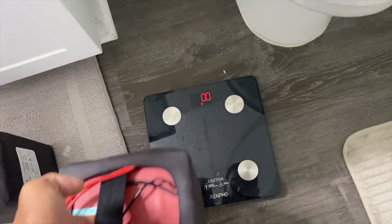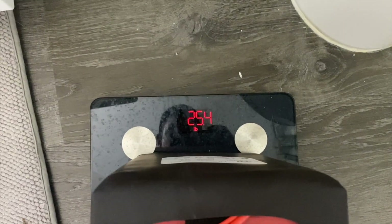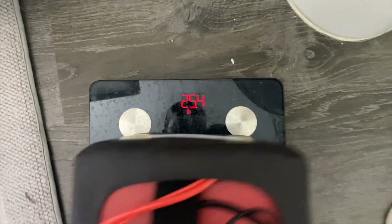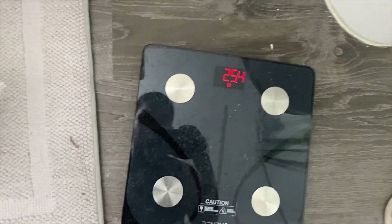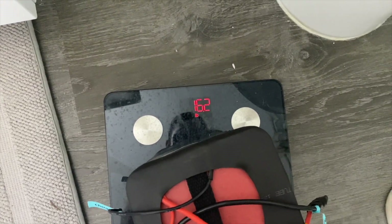The 72 volt weighs 25.4 pounds and the 48 volt weighs 16.2 pounds. So we are adding about 9 pounds to the bike, but it's still going to be significantly less weight than when I had the four SLA batteries in there. And with the power added going 72 volt, it should definitely outweigh the cons.